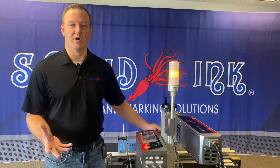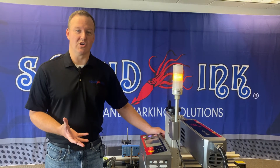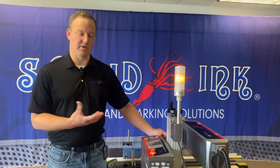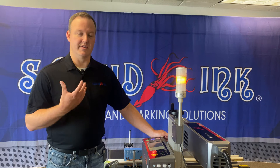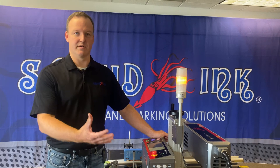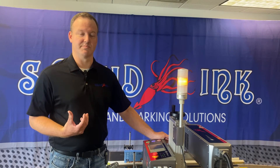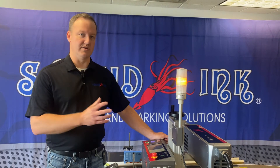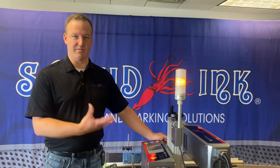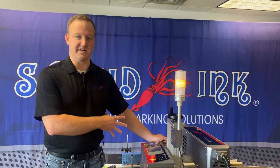First of all, some of you might be wondering what application would call for an encoder, or why would I use an encoder. We're going to use an encoder with our laser in any application in which the production line or the product speed might be variable. So if your product speeds up or slows down a little bit, the encoder will be installed to help keep the print consistent relative to that speed change.